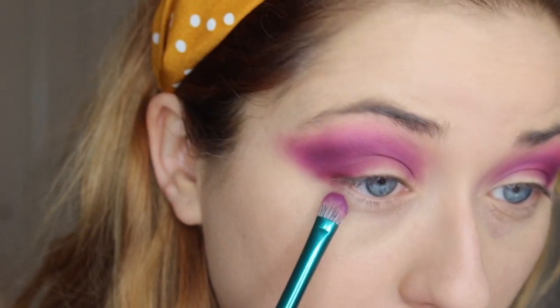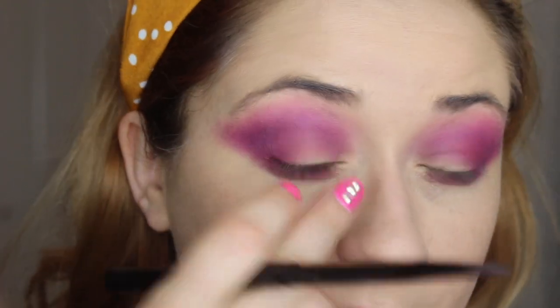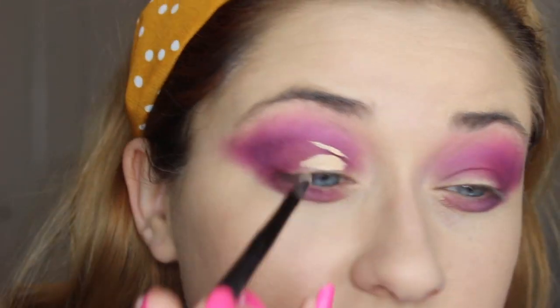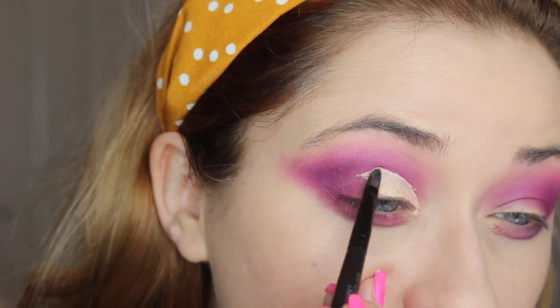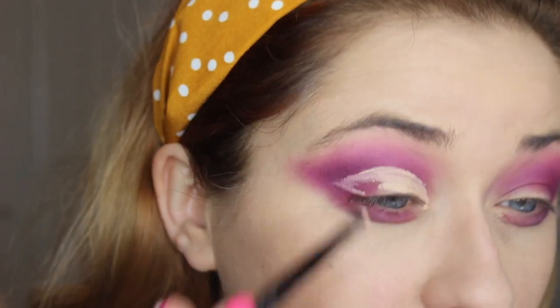Next I'm going to take that color and go in with a concealer brush and my Boing concealer to create a cut crease. I'm just going to look up and wherever it lands that's where I want to place the rest of it, bringing it all the way out into this almond shape, just like that, and then fill the rest in.